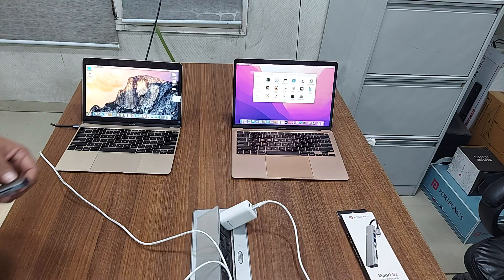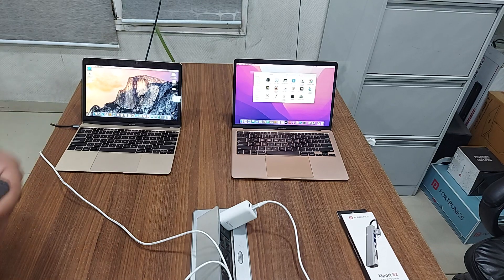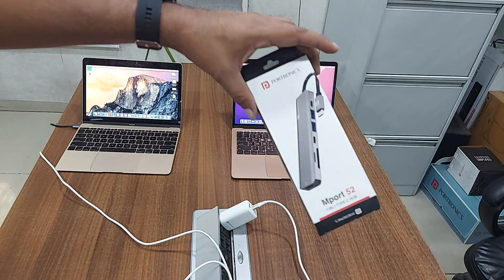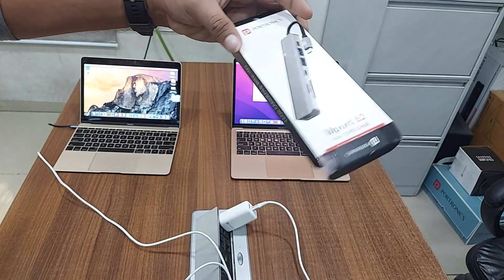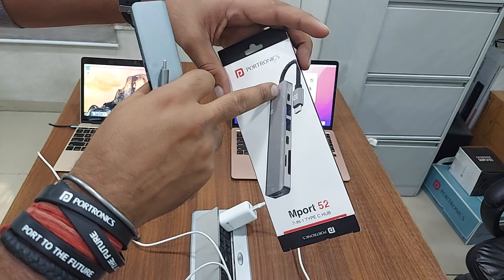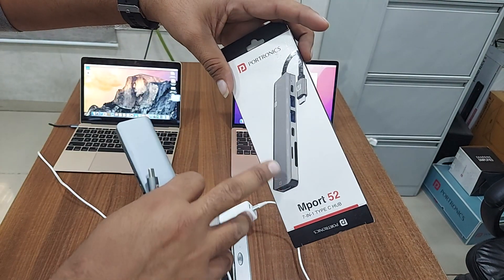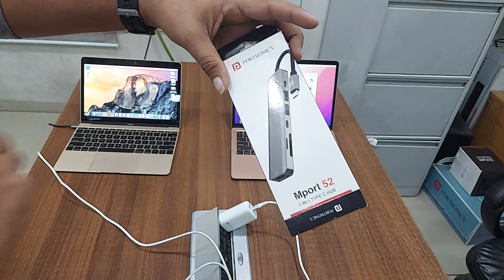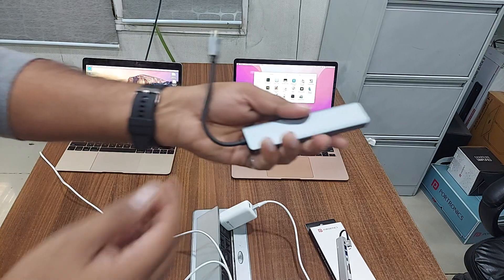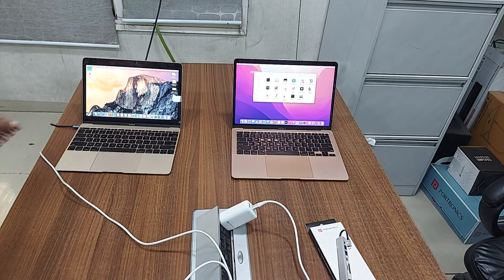How to get display from MacBook to TV or projector: use the Portholix M port 52 device, a multi-port hub for type-C charging of laptop, one USB 3.0, one standard port for connecting any type-C device, a memory card reader, and a type-C HDMI hub. This is a metal body hub that you can connect and use.